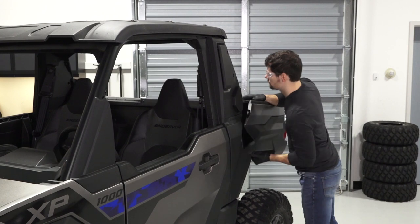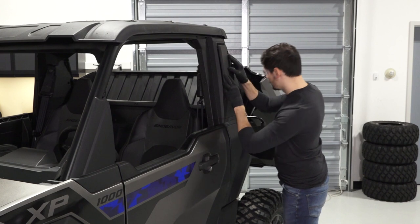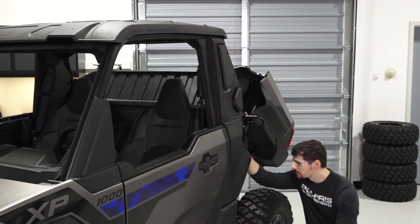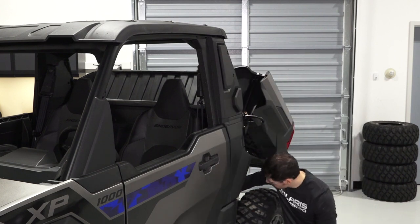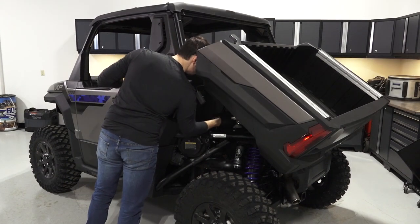Next, on XP models, open the cargo box to inspect the upper air intake ducts on both sides of the vehicle. Then, inspect the engine area for debris.